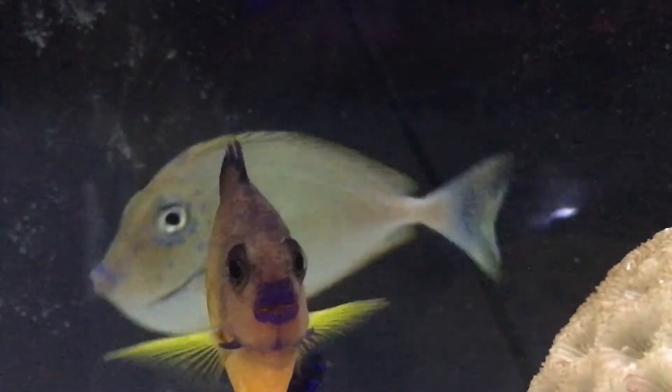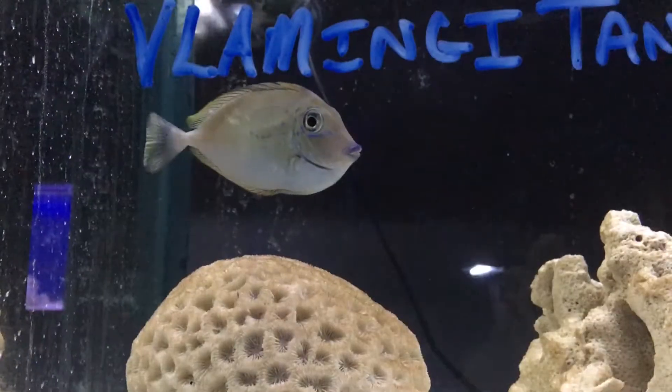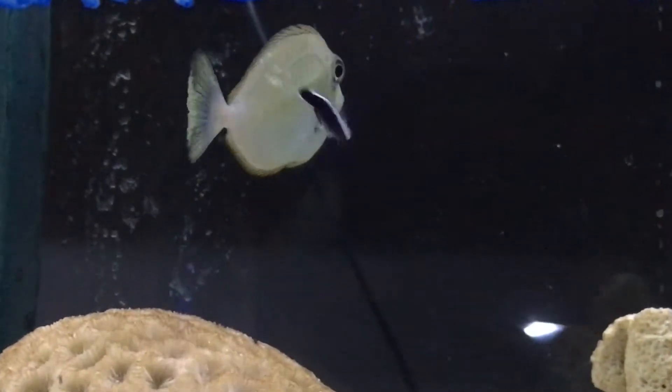What's up everybody, it's Brock, and we got a brand new episode of All About today. Today we are learning about the Vlamingi Tang, or as other people like to call them, the Big Nose Unicorn Fish.